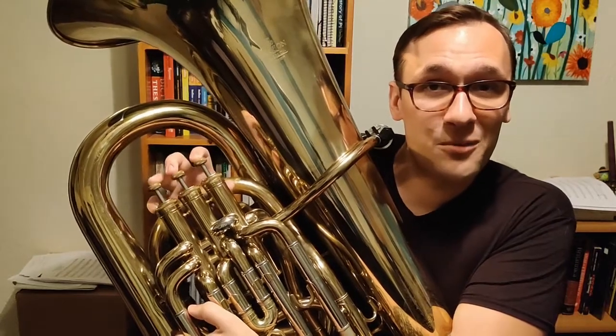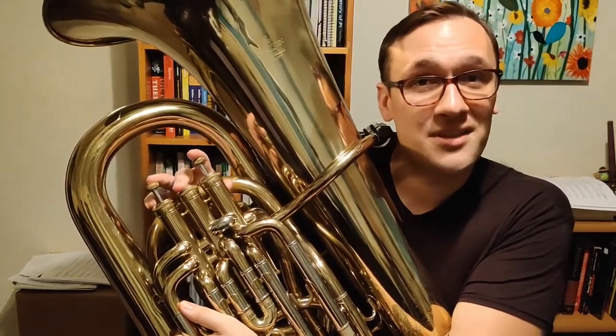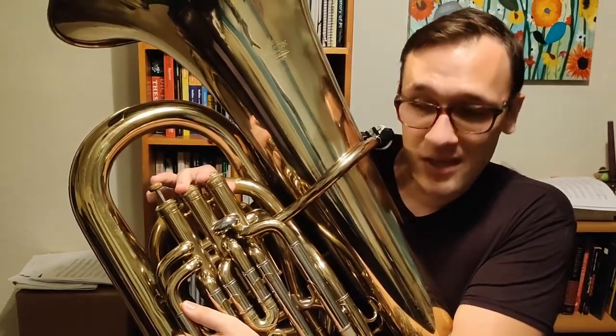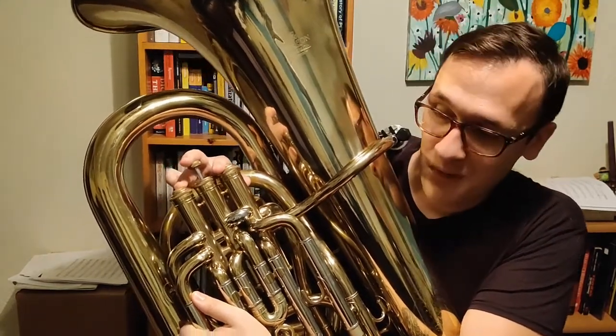So C goes down to B-flat, which is open. Then B-flat is going to go down to A, which is second valve. A is going to go down to G, which is one and two. And then G is going to go down to F, which is one and three.